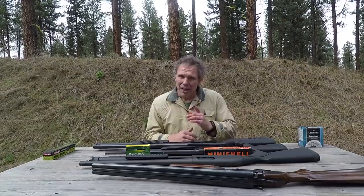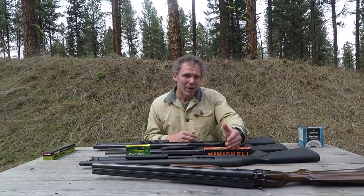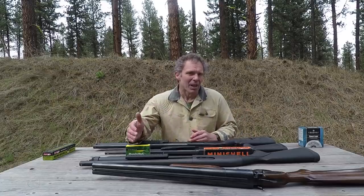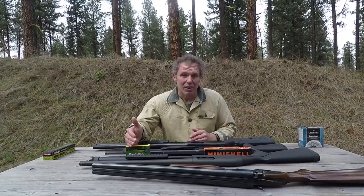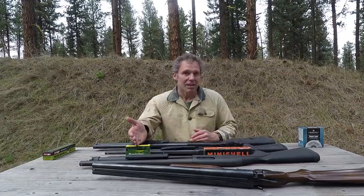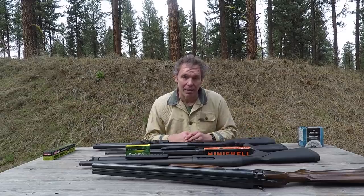That's a lot more. The Aguila advertises 1,250 feet per second on the box, so it's delivering 360 feet per second less than advertised. The Remington advertises 1,560 feet per second and it's delivering a mean of only 77 feet per second less than advertised. 360 less than advertised versus 77 less than advertised — I think that tells us something about Aguila and Remington.